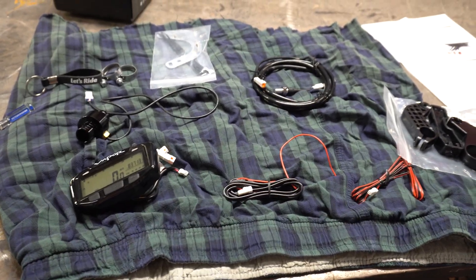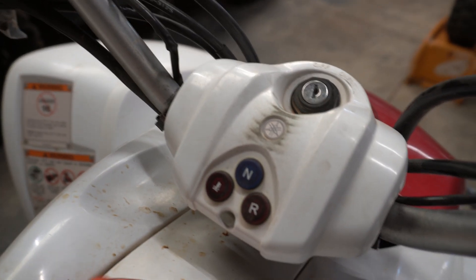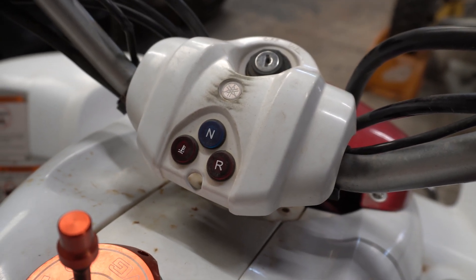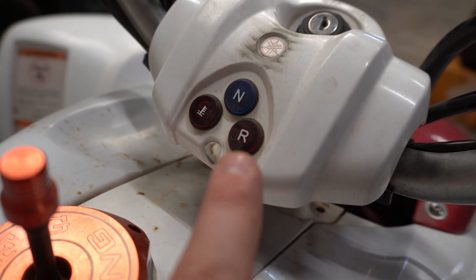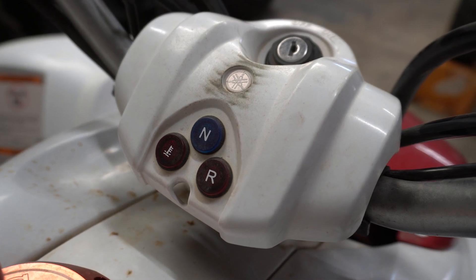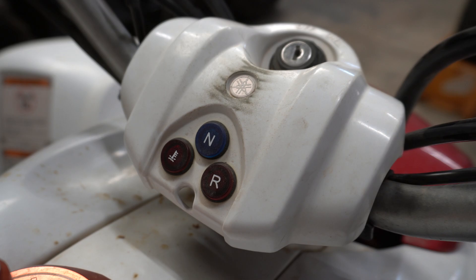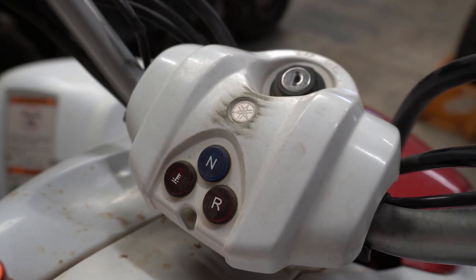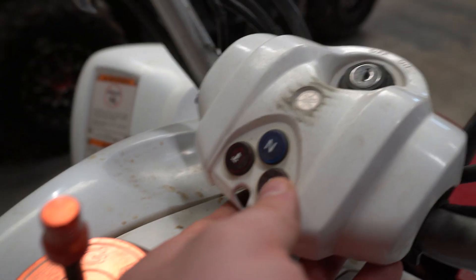Without further ado, we're going to get started and move over to the handlebars to make our mount fit. So we are here at the display area of the Raptor — this is where we're going to mount our system. A few things we'll need to do: figure out where to relocate the lights near the ignition, since this plastic piece will no longer be here. That'll be towards the end of the video.